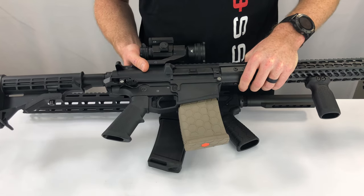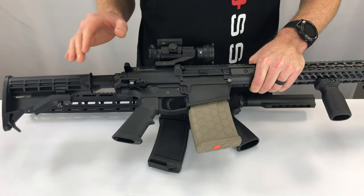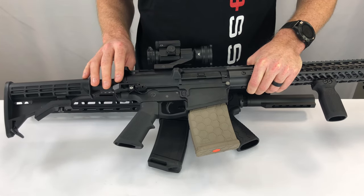In California that is not necessary, but we've included it in all the packaging so that whatever you plan on doing with your rifle, we've got you covered.